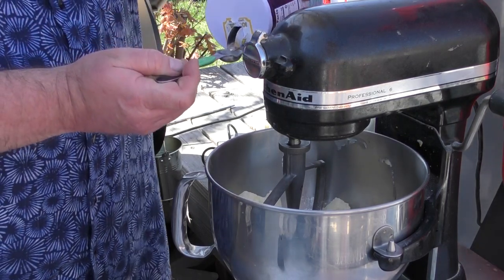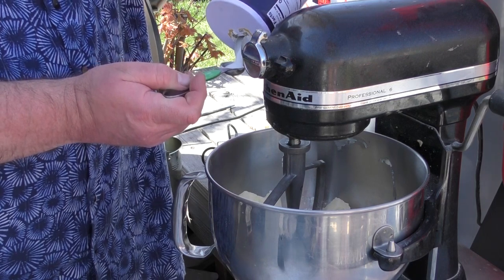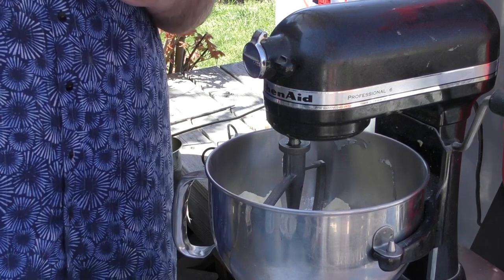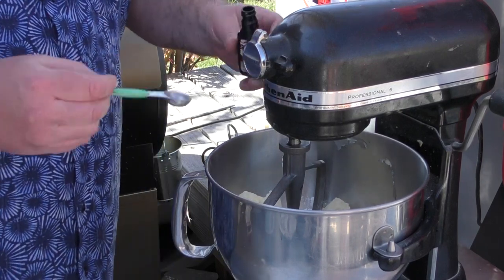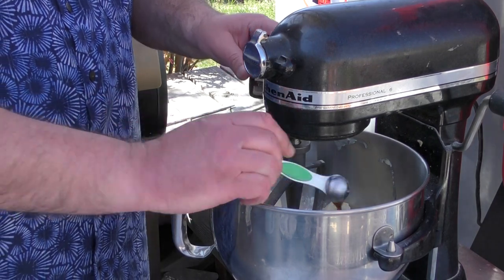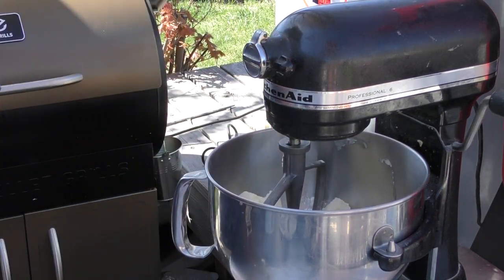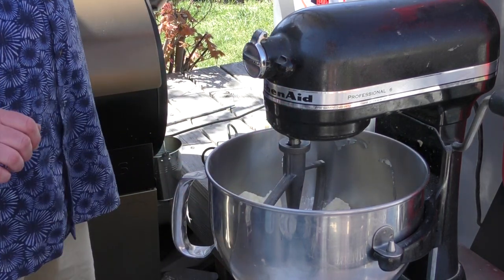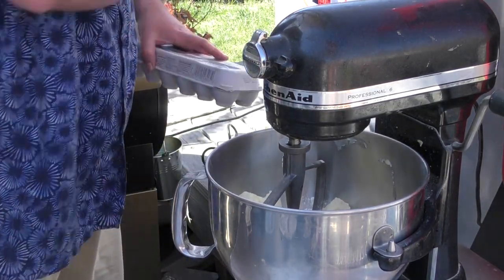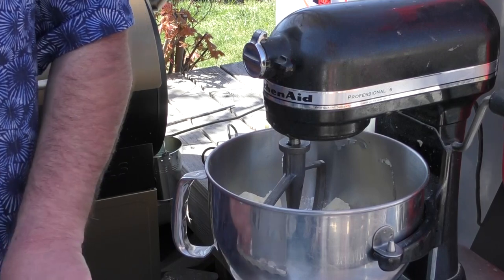One teaspoon of salt, two teaspoons of vanilla extract, and two eggs.